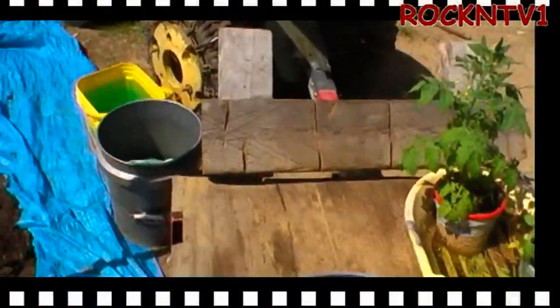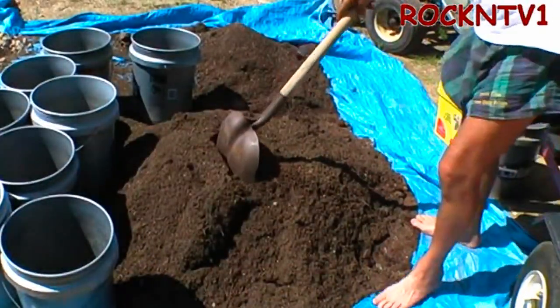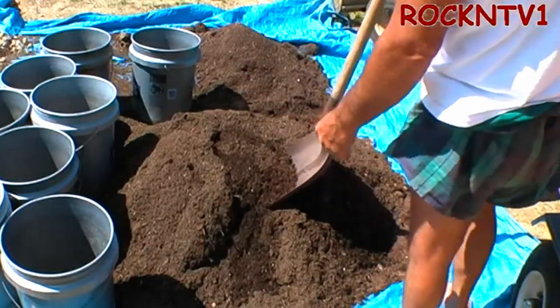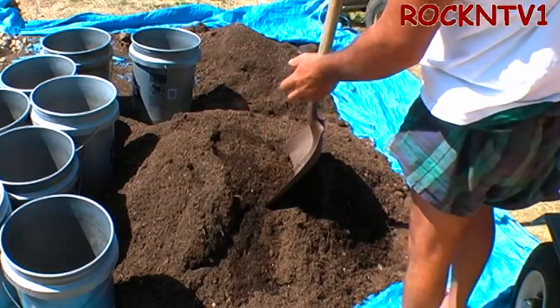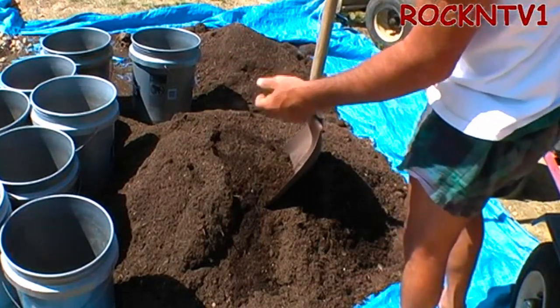Let me just show you how we do one of these things. Simple, simple, simple. I'm running ten pails these days — I'm a couple short from last year, but I'm not doing quite as many squash and zucchini because I had way too many.